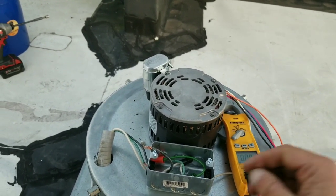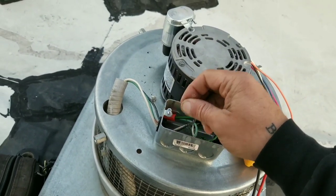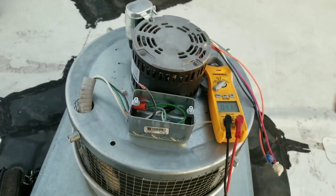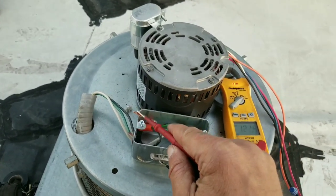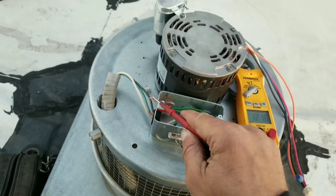The confusing part is this 120 volt line. Like, I can touch it on the ground. I can touch it. I can touch the motor. I could probably stick my tongue right on it. It doesn't short out. I don't get zapped. But yet, I'm still measuring 120 volts right there.